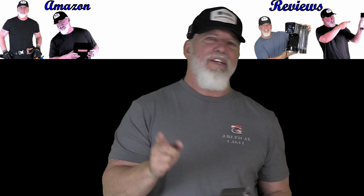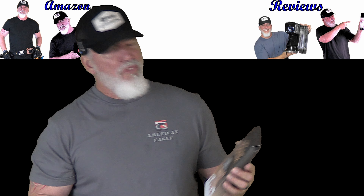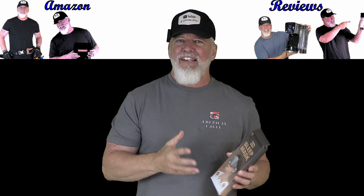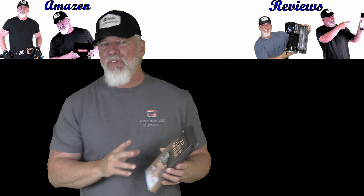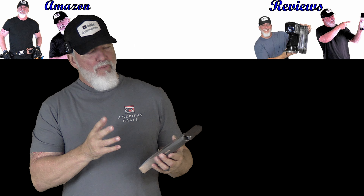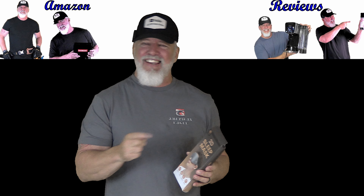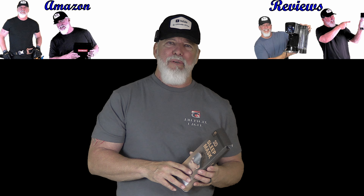Welcome to another quick review from Ultimate DIY. Today we're going to take a look at the 3D Sleep Mask. I haven't opened this up yet, have not looked at it. We're going to kind of do that together. I'm going to see what it's made of, how it's made, and then I'm going to try it on and see if I think this will help me when I sleep at night.